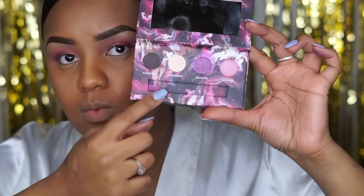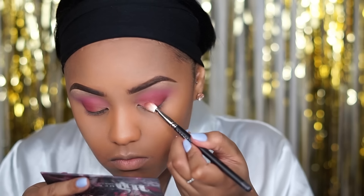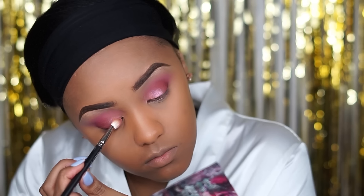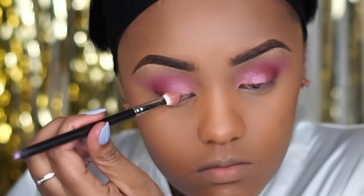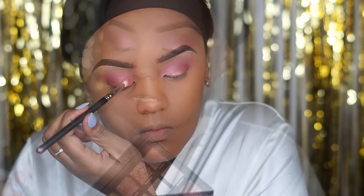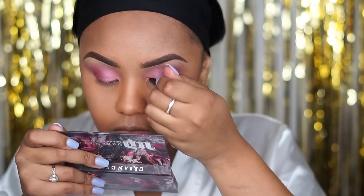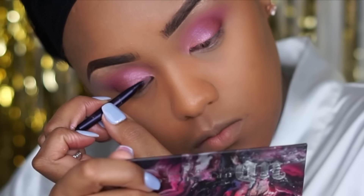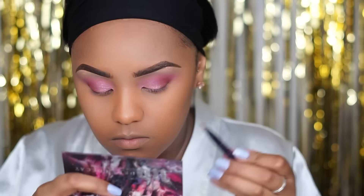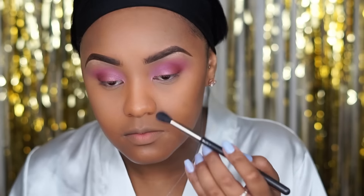I'm going to take this Urban Decay palette — the Beauty with an Edge palette, it's so pretty. I'm going to take this shade called Fireball, which is this pretty iridescent pink. I'm also going to go into Angelic from the Huda Beauty palette. Then going back in with my 224 brush and just making sure all of that is nice and blended.